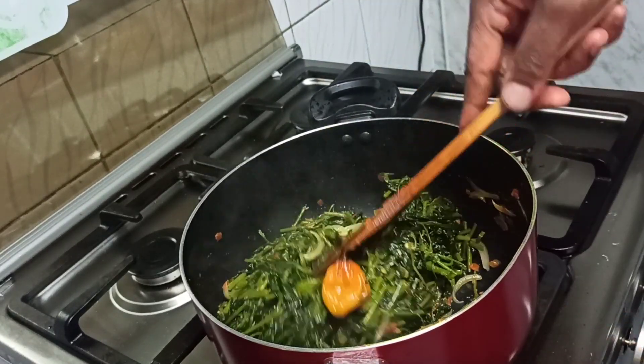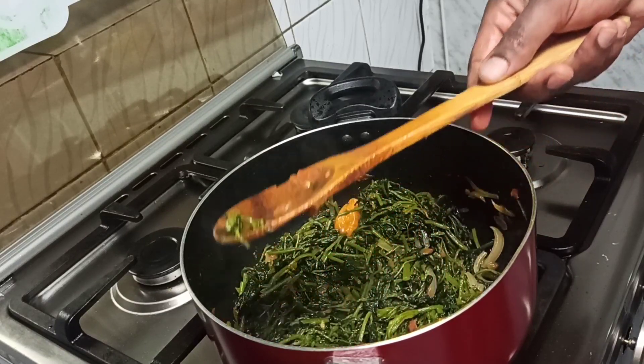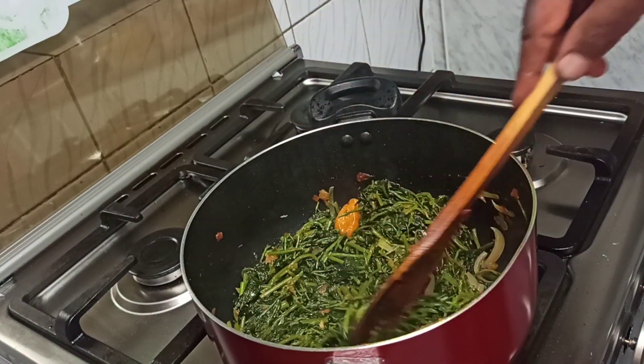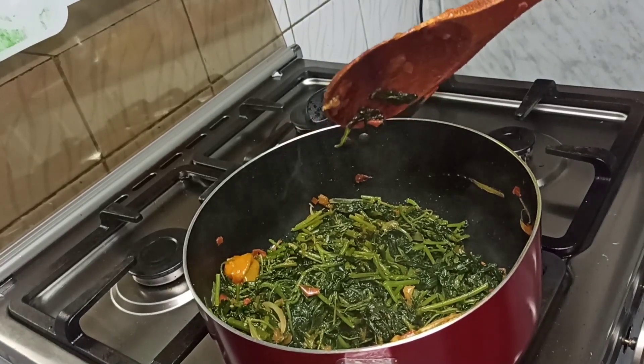This meal is actually three heavy dishes put together in one meal. I don't know who created this dish, but it's so delicious and yummy. Trust me, it's time consuming — but it's really, really delicious.